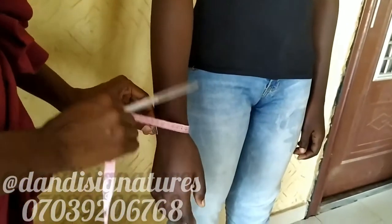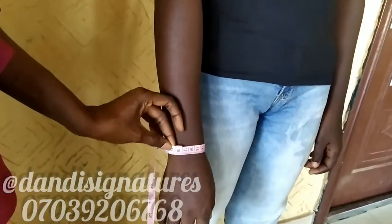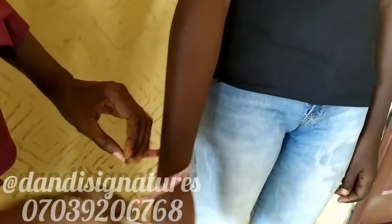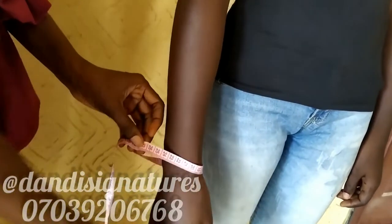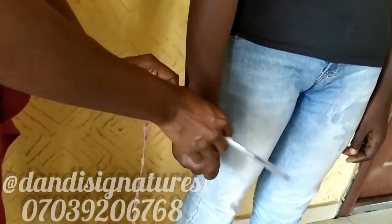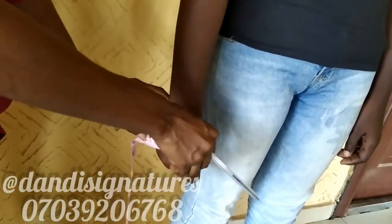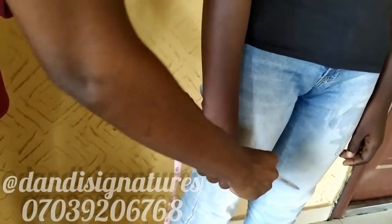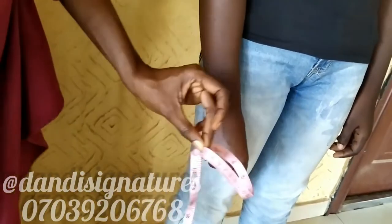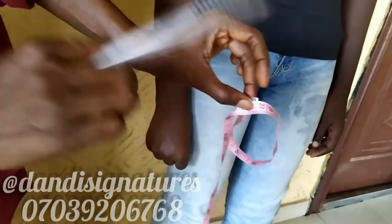The next measurement is the wrist. For cuffs, the wrist is 17 cm. For normal blouses, please clench your fist, then bring it down — this allows the hand to pass through. We are getting 27 cm here. So the wrist for normal blouses with a clenched fist is 27 cm.